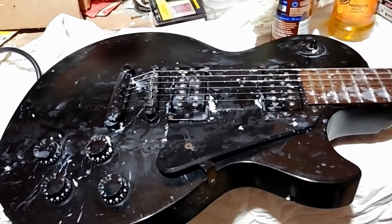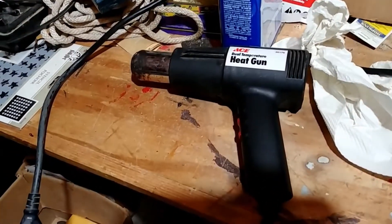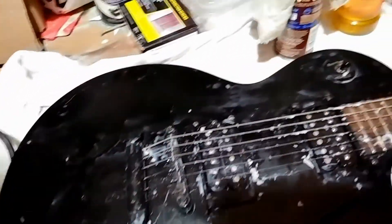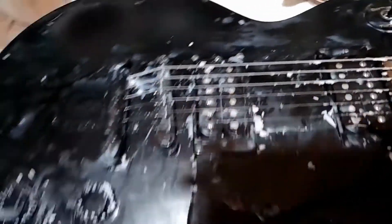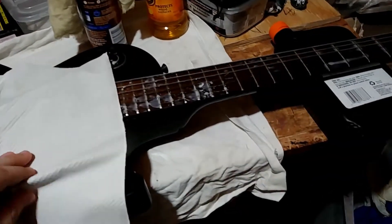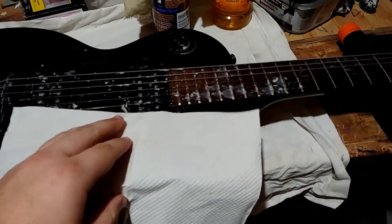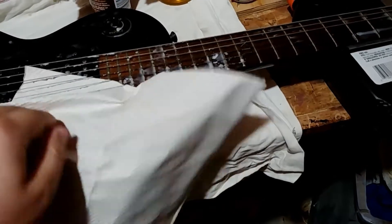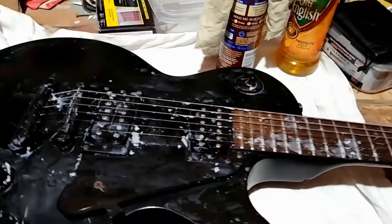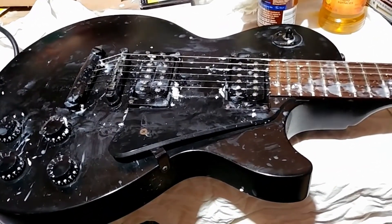Basically what I'm going to do is similar to the bass video — I'm going to use the handy dandy heat gun here to heat up the wax and absorb it with a paper towel. What I plan on doing on this one, because it's a little bit different, is I am going to slide the paper towel under the strings.